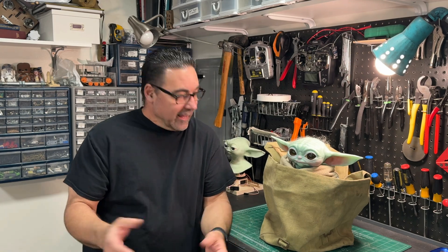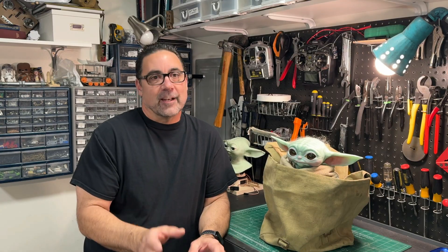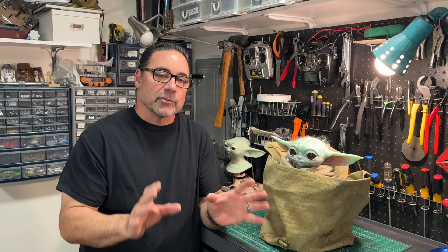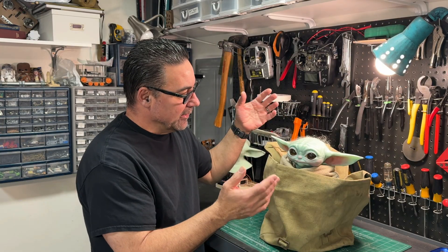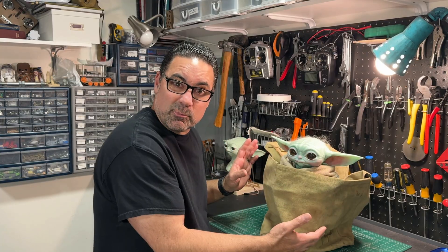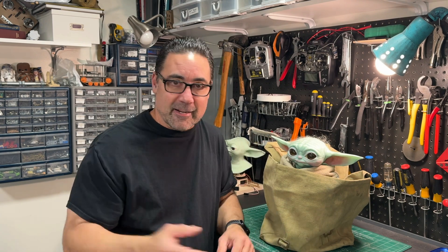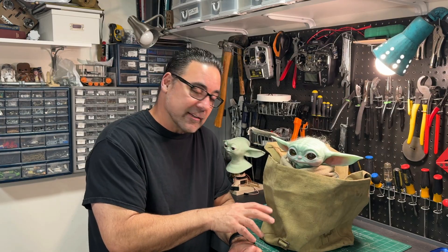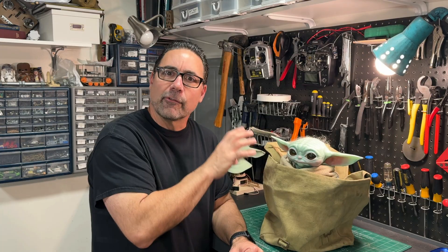Welcome back to the channel. Today, we are launching a series of videos targeted towards Grogu. This series is going to be a how-to, step-by-step series on how to take a collectible — the Sideshow Collectible, a collectible Grogu, a plush doll of Grogu, or the animatronic Grogu — and turn it into a moving thing for a Mandalorian cosplay.